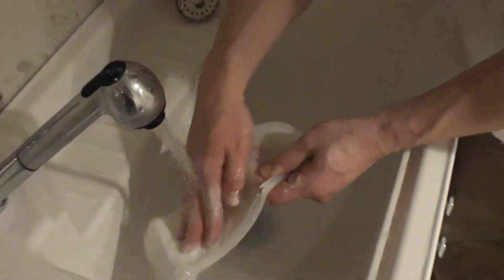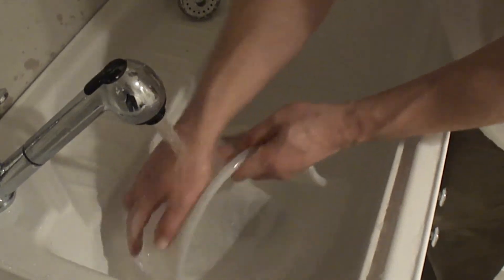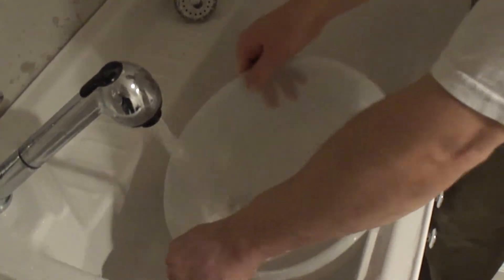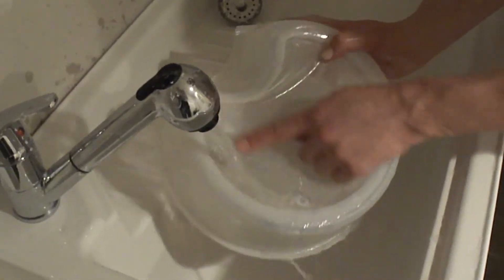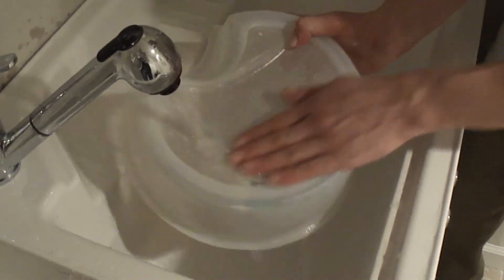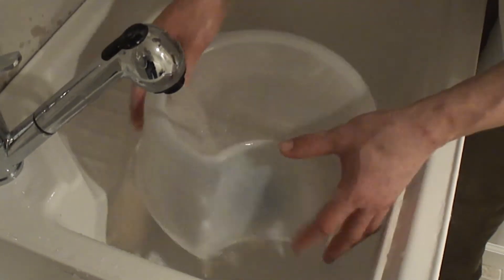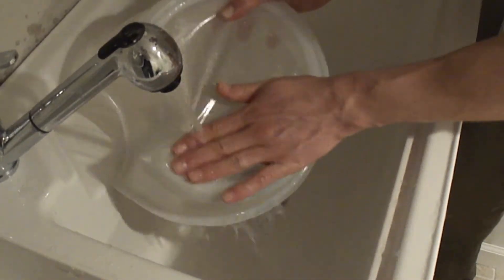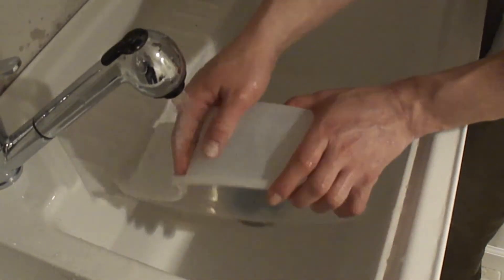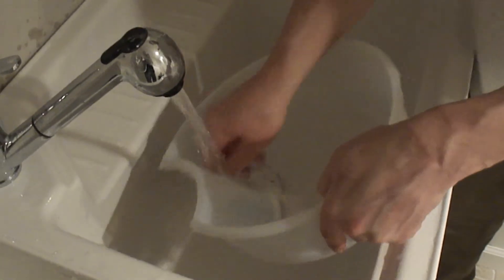I'm just gonna use my hand to get this off. You can see it there. Since I've turned it over, it's just gonna fall down into the drain. You want to use your finger to release it all because it does get stuck in there. It's pretty much all cleaned up now — there's some in the corner.